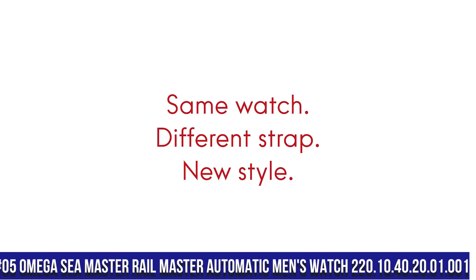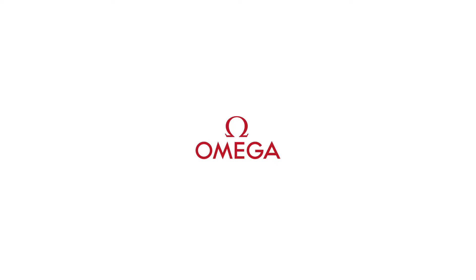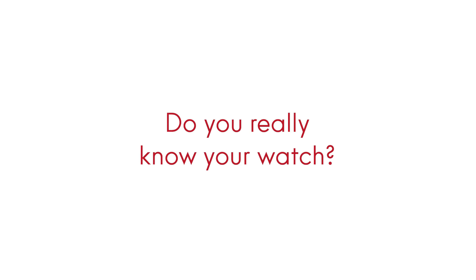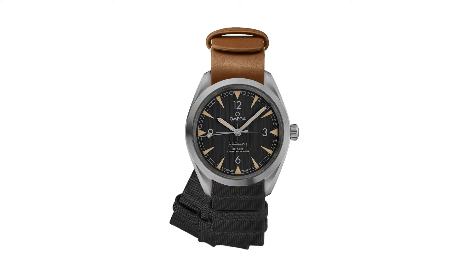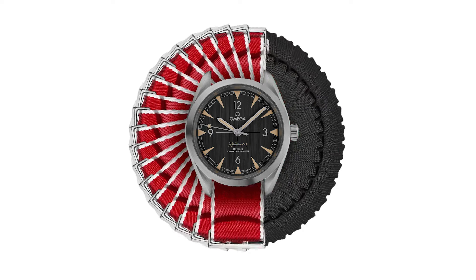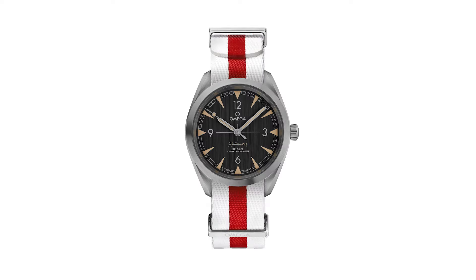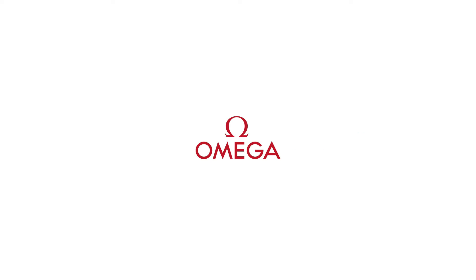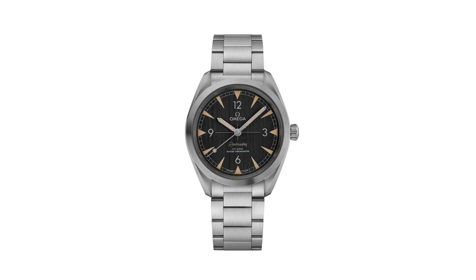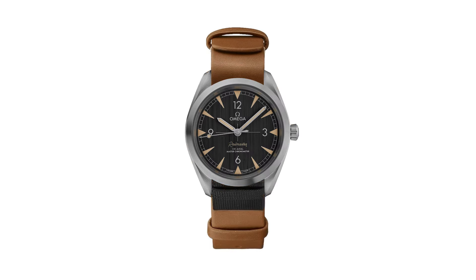Dial type analog, luminescent hands and markers. Omega caliber 8806 automatic movement with a 55-hour power reserve. Scratch resistant sapphire crystal. Screw down crown, solid case back, round case shape, case size 40mm, case thickness 12.5mm, band width 20mm, fold over clasp with a push button release, water resistant at 150 meters or 500 feet.